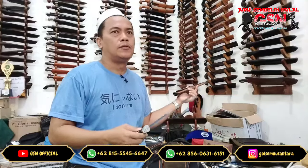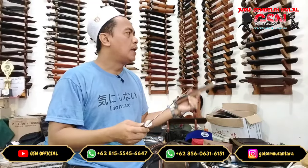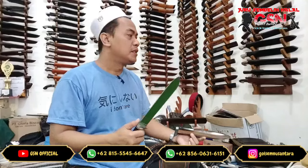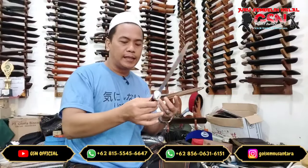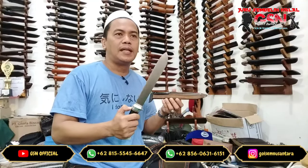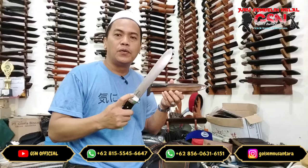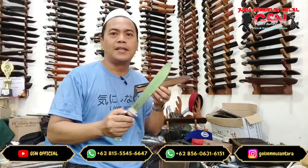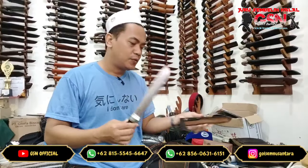Meskipun produk 2021, 2022, 2023 tetap kita amankan khusus kolektor yang paham. Seperti yang ini, Bohler K110 produk 2022, kita tetap amankan. Harganya Rp 1.650.000. Untuk saat ini, yang men-screenshot atau yang mengirimkan link video ini ke admin kami, kita kasih bonus free laser nama di bilahnya. Nanti cakep di sini dikasih nama gitu cakep. Dengan harga yang sama, kita bonusi laser nama. Satu-satunya — kolektor yang paham saja.